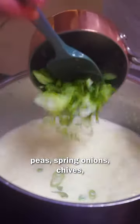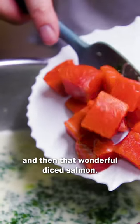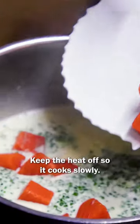Now add your cheese, peas, spring onions, chives and then that wonderful diced salmon. Keep the heat off so it cooks slowly.